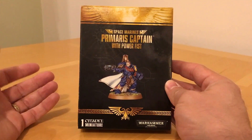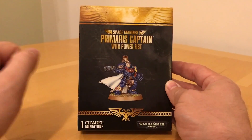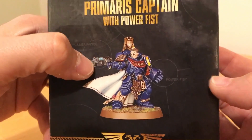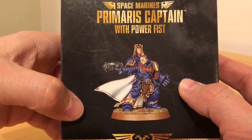So the first thing about this model is it's in this very attractive packet, or little box, and there's lots of gold on black, and then there's the dude himself, armed with a plasma pistol, a power fist, an iron halo, and a cape of studliness.